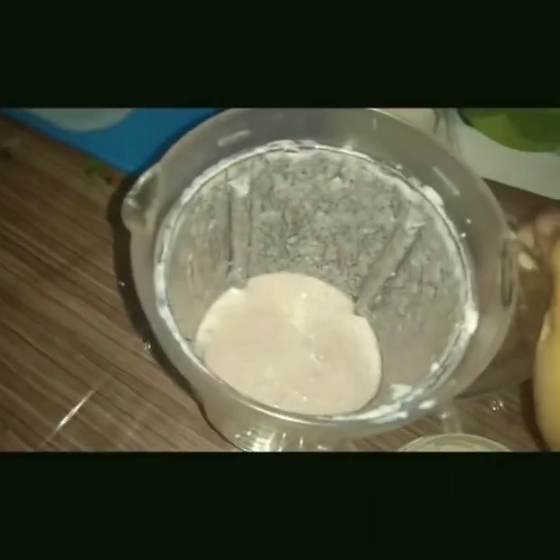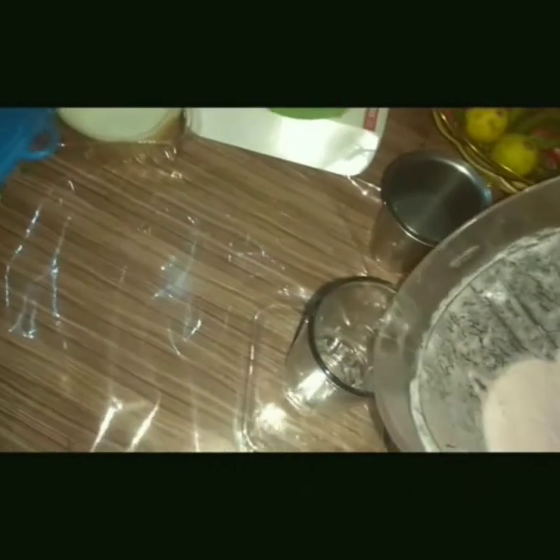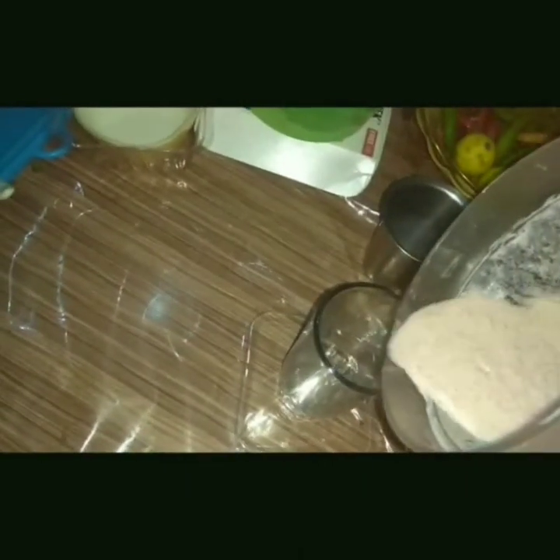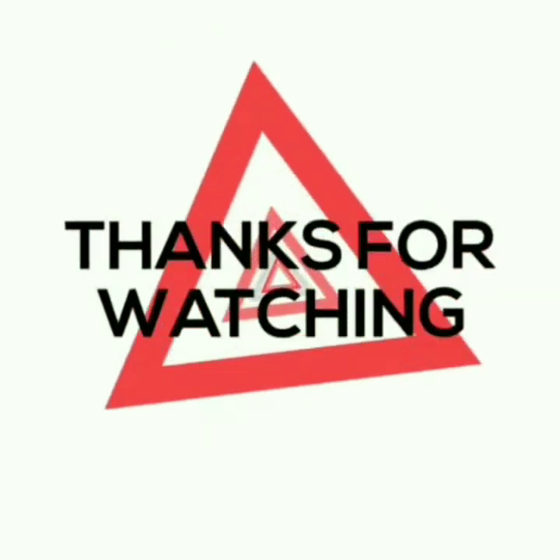Now you can see the smooth texture of the strawberry milkshake. I am going to transfer this into the glass. That's it — the milkshake is ready! Have a sip of it. That's all for today's episode. Thanks for watching, don't forget to like, subscribe, and comment. Bye guys!